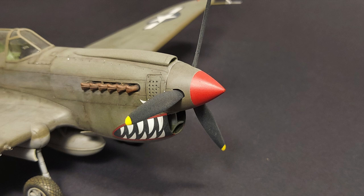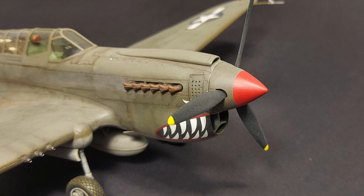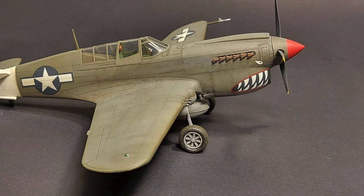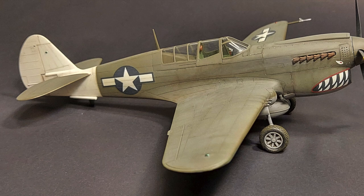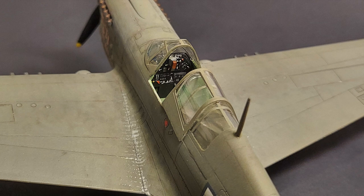The early P-40N was able to see 378 miles per hour with its 1,200 horsepower Allison V-1710-81 and reduced weight. Only a few of the truly lightweight P-40Ns were produced. The P-40N-5 saw the return of 6 x .50s and the addition of the improved vision canopy that usually sets the N apart from the rest of the Warhawk line. The P-40N was the most-produced P-40, with 5,215 being built, and gave sterling service when it was needed most.